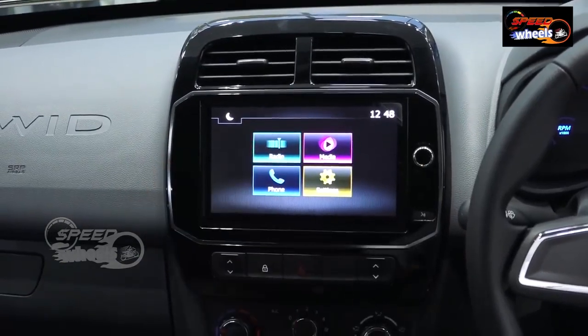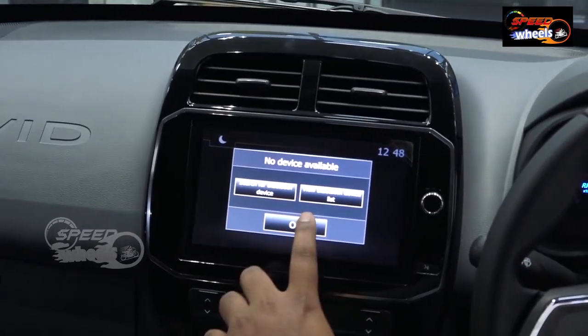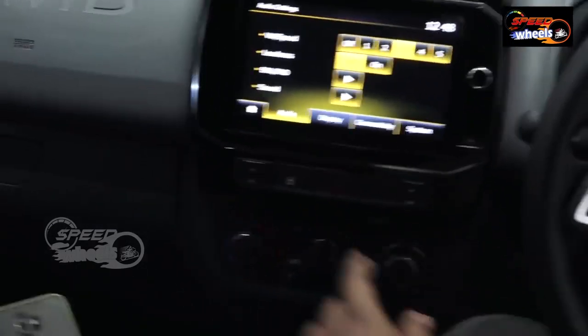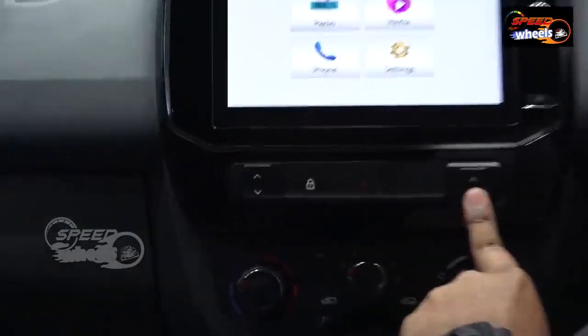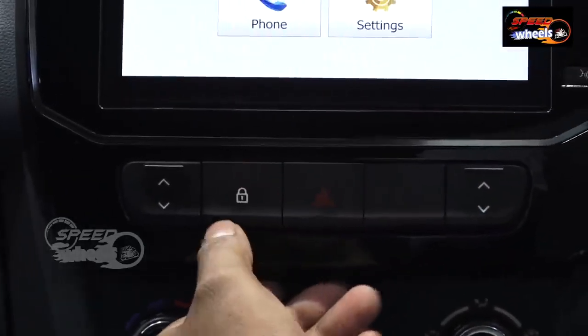Auto under-connectivity is available. Apple CarPlay connectivity is available along with radio, phone mirroring, Bluetooth connect, and AUX connect. Settings include audio settings, volume, loudness, and sound vibration controls. Power windows with position changes and parking indicators are provided. Central lock is available on the vehicle.